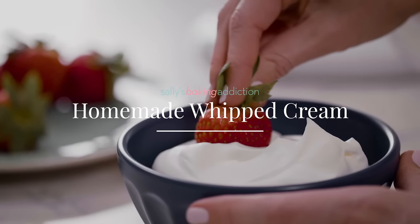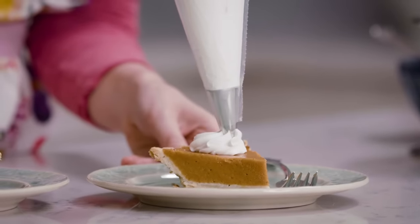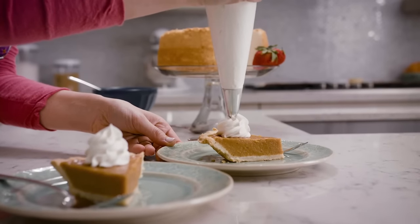Today we're making whipped cream. This is so simple and it's one of my favorite accompaniments to so many different desserts. It's light and it's creamy and it's so soft and fluffy, and what I love most is that it's lightly sweetened so it never overpowers anything that you're serving it with.